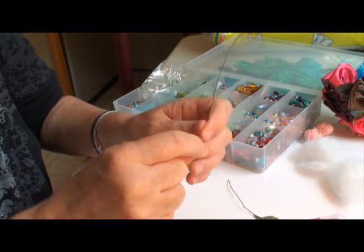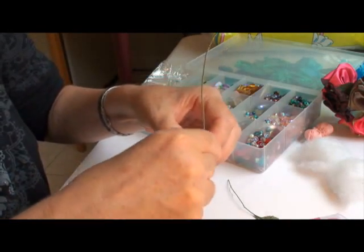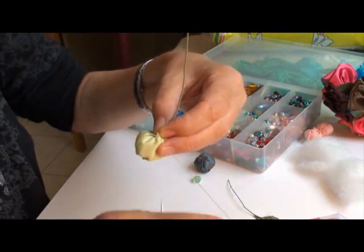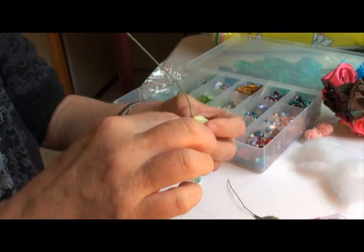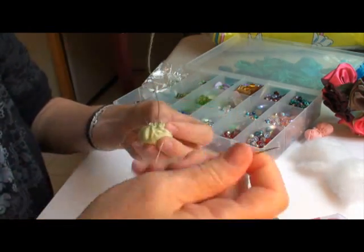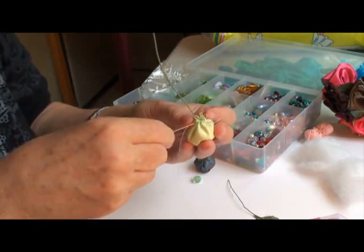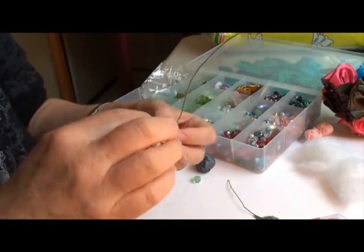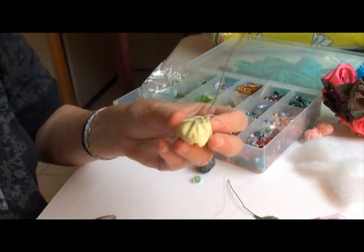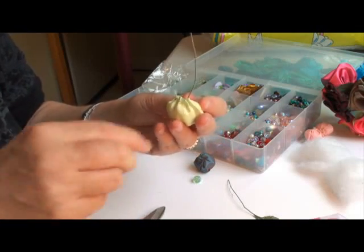Now draw in the thread that you've already stitched. We're just going to do a few back stitches to secure it and tie a knot. Maybe just stitch back and forth a little bit so that it stays there for a few years. Tie a little knot, then cut and clean up the little loose ends.